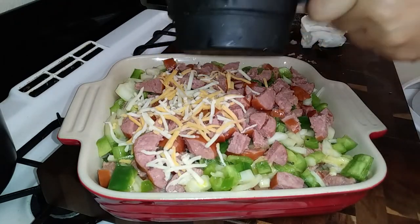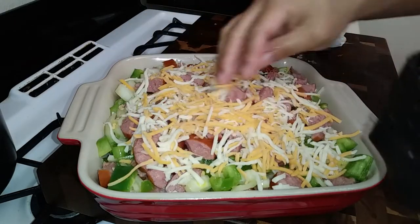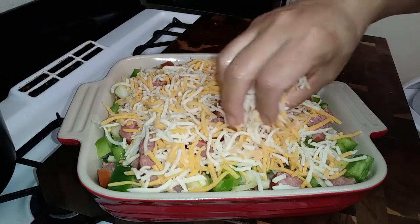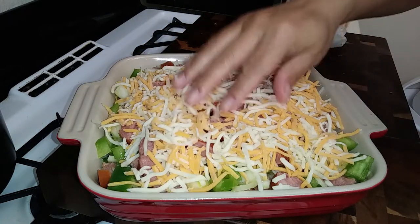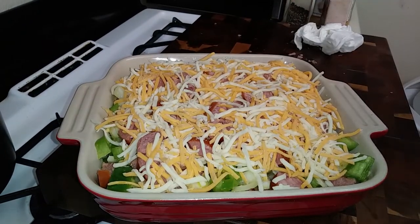Then I added cheese — add as much or as little as you'd like. I used about one and a half cups of a Monterey Jack blend. Use your preferred cheese that'll melt right on top. Once you're finished adding cheese, grab a piece of aluminum foil, cover your casserole dish, pop it in the oven, and bake it for 30 minutes covered.